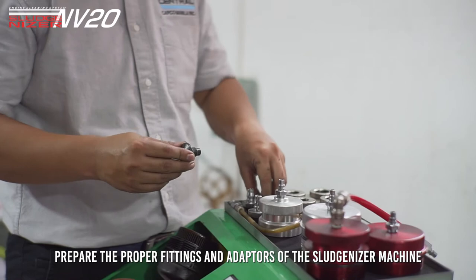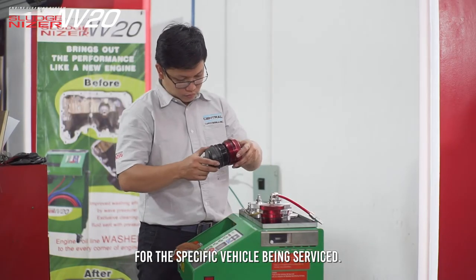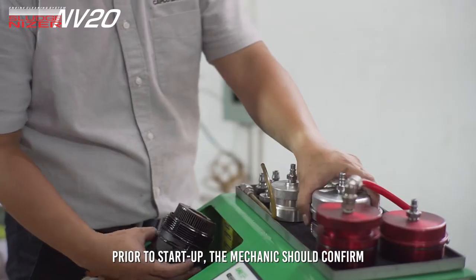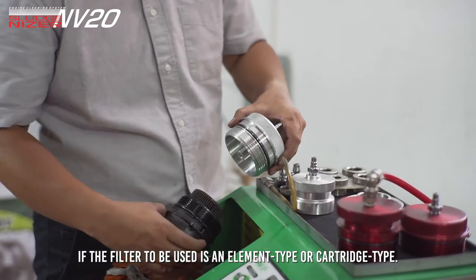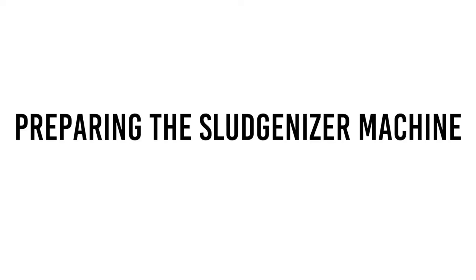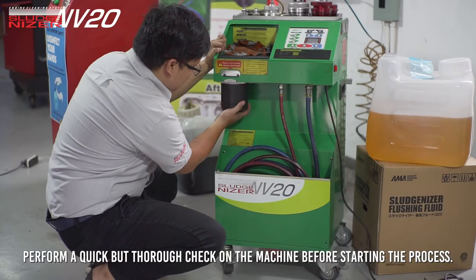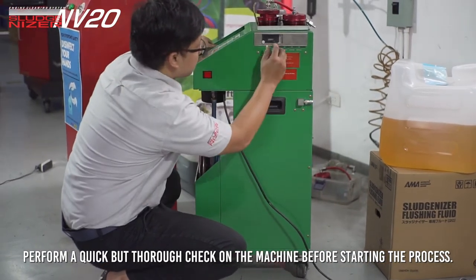Prepare the proper fittings and adapters of the Sludgenizer machine for the specific vehicle being serviced. Prior to start-up, the mechanic should confirm if the filter to be used is an element type or a cartridge type. Perform a quick but thorough check on the machine before starting the process.